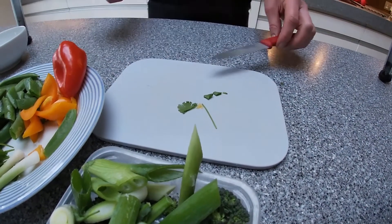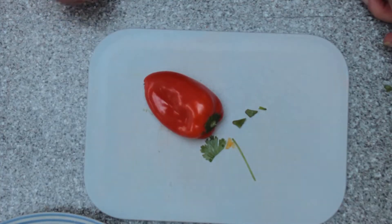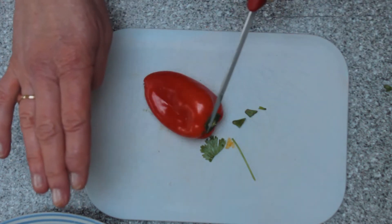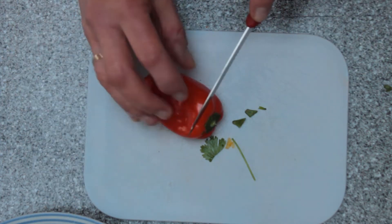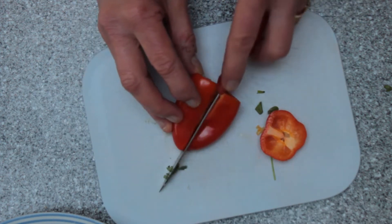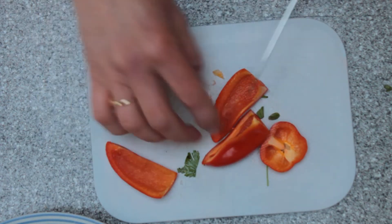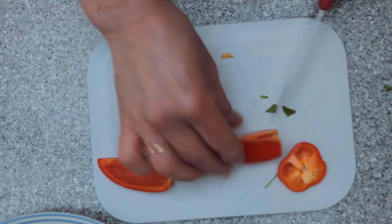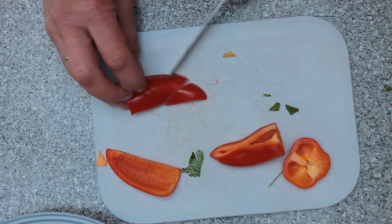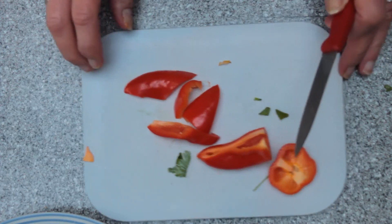Depending on what ingredients you can get your hands on at the moment, you could also use some fine French beans if you like. In addition, just to add a little more colour and some vitamin A, we're using an orange pepper and also a red pepper. To prepare these peppers, just take off the top, cut down the centre, and quarter them. Then just take out the seeds and any fleshy parts that are inside. You can cut those at an angle just to make them look pretty and add some colour and extra vitamins.